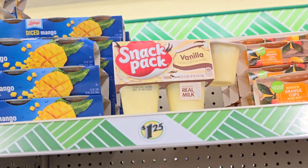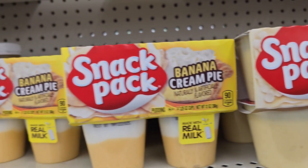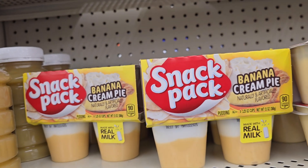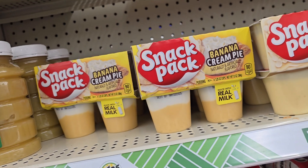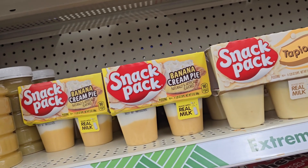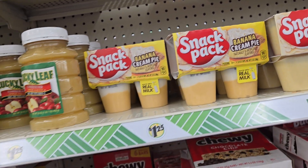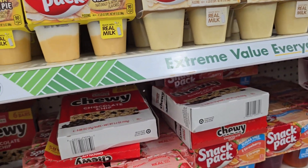Okay y'all, let me look at the snack packs. They got the vanilla, butterscotch, Topico, and then they got the banana cream pie. Do I want to try that? If I put some cookies in it, is it going to taste like banana pudding? You know, banana pudding with cookies in it around the holidays. Let's try it — where are the cookies at?